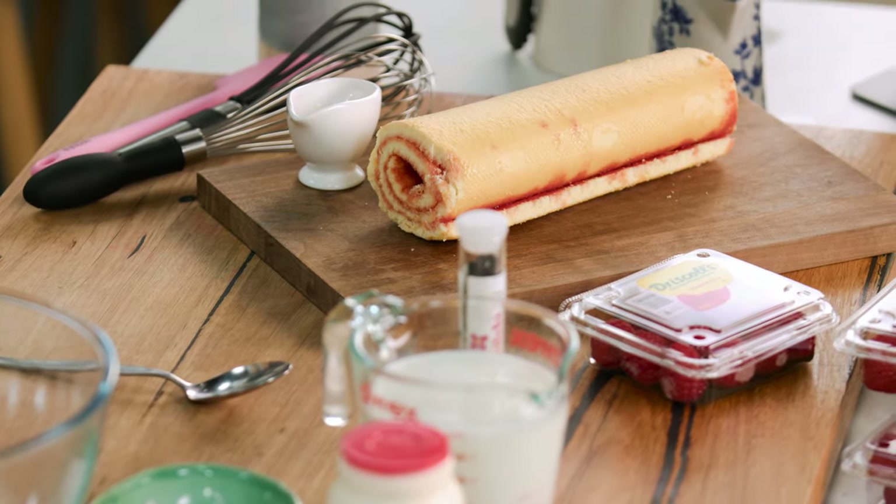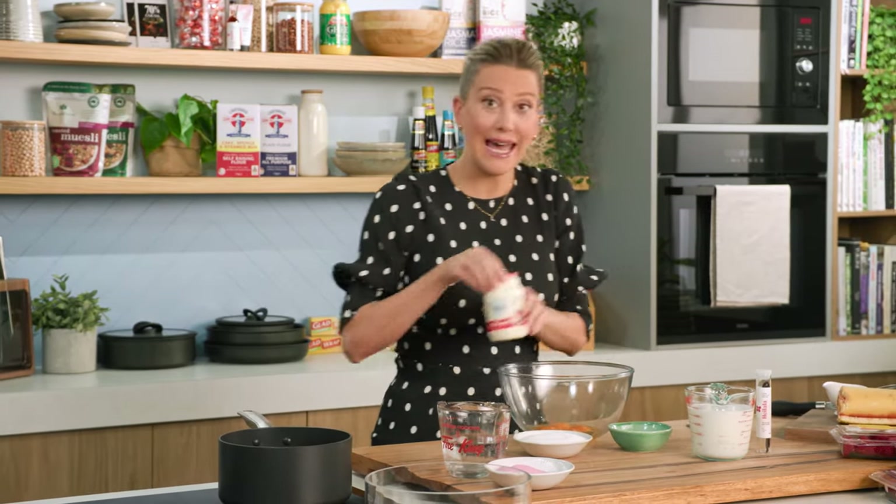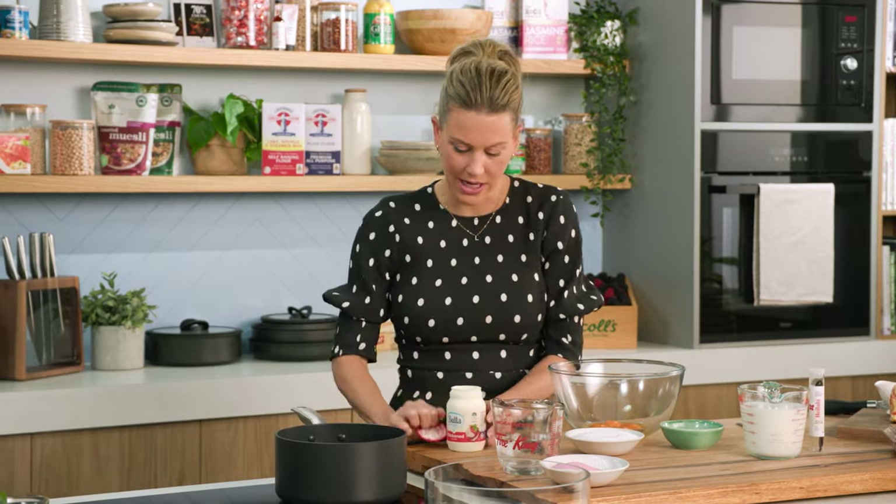You can get store-bought cake for this. I give you permission — in fact, I think it tastes even better. So let's start with warming up some cream and some milk. This is going to be for our custard base.